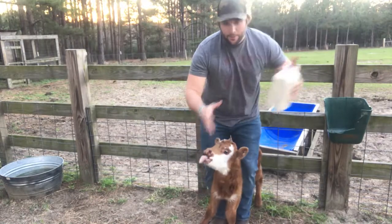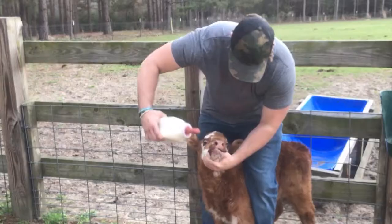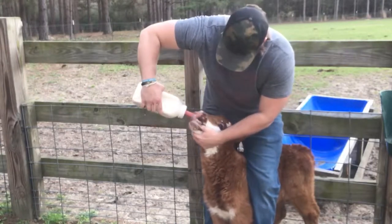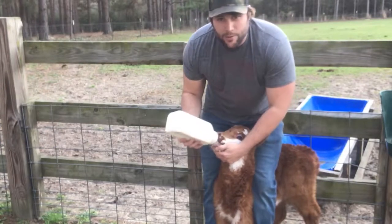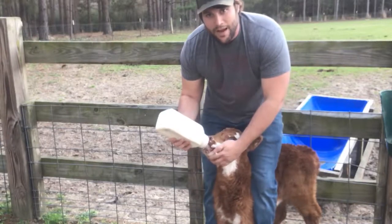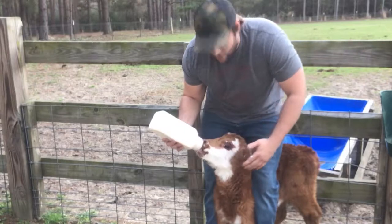If you're right-handed, put the bottle in your right hand, thumb in the mouth. At first he might not want the milk, but eventually — there we go, he's taking it down. This is the second time or so I've fed him, so he's getting a little bit used to it by now.